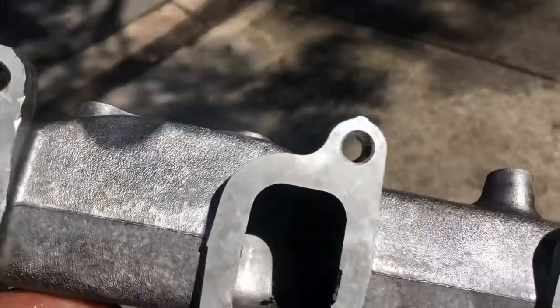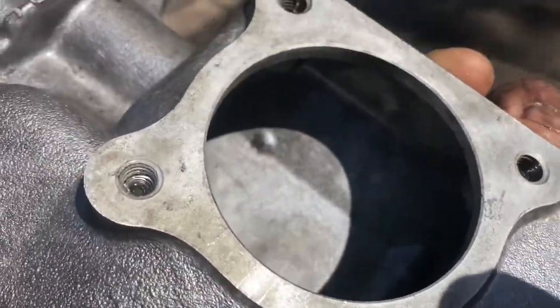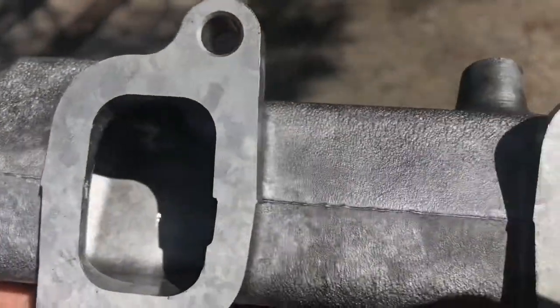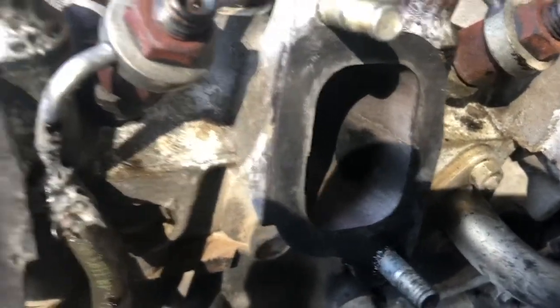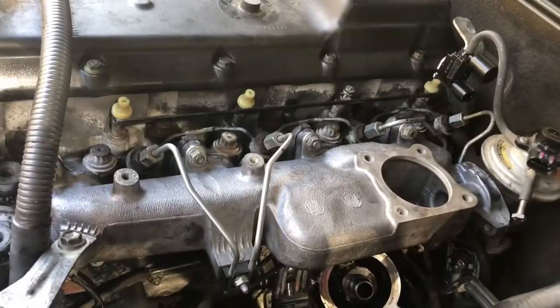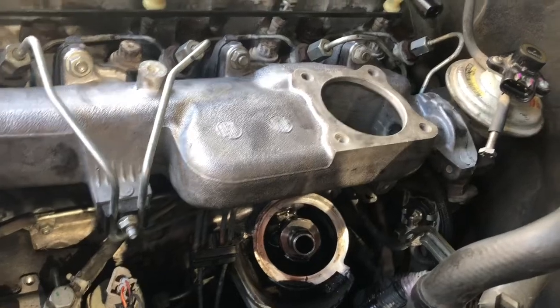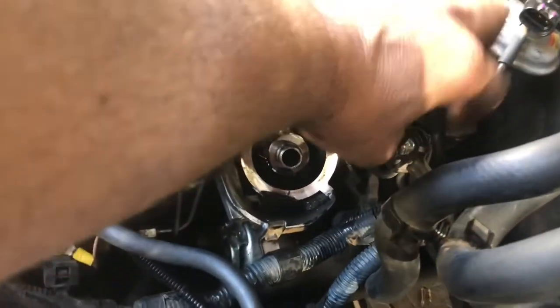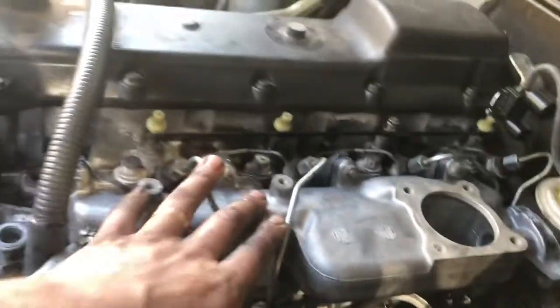Pretty happy with that clean - I used oven cleaner with my gurney and it's come up a million bucks. The petrol went halfway there but the oven cleaner really went the rest of the way - it's come up an absolute treat. I've also cleaned the inlet ports on the head. I dare say there's probably a little bit of debris that's gone into the cylinders - hopefully it's not too bad - but I've done my best to clean them without dropping anything in. The manifold's all cleaned now and I've got my blanking plate on the EGR.